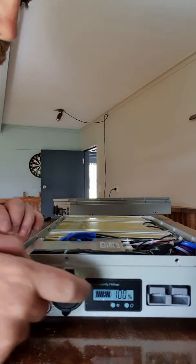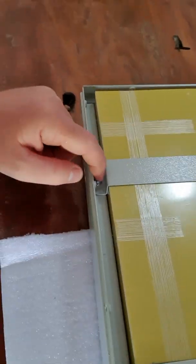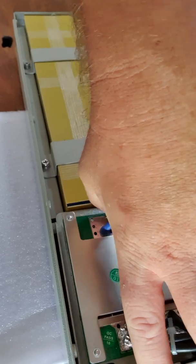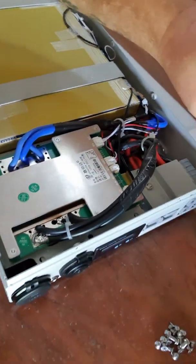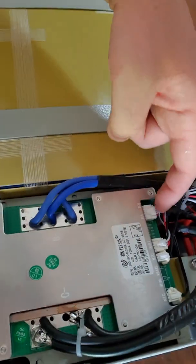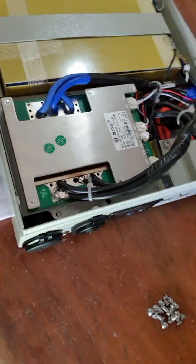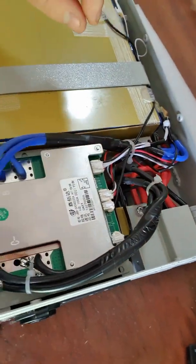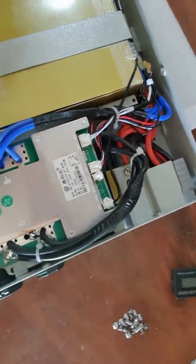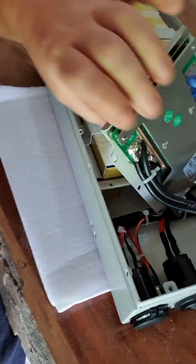I was really impressed with the bracketry inside - the metalwork is very well done. They've put wire protection in spots where wires might rub against metal, which I'm very happy about. All the plugs on the BMS are glued in so they won't rattle loose. The solder joins are impressive - I've been soldering every day for the last 15 years, so that's a good quality indicator. The Anderson plugs are confirmed genuine - I can see the labels on top of them.